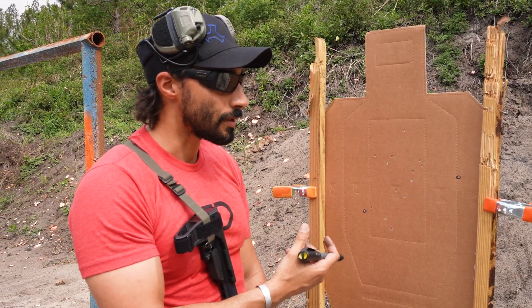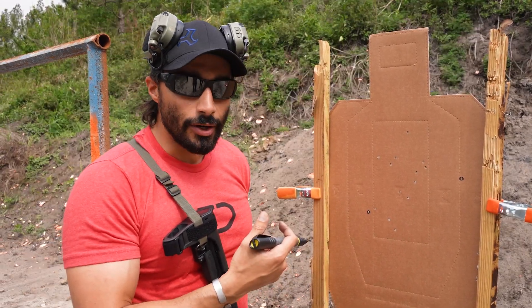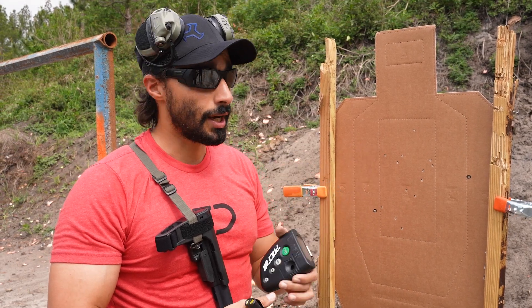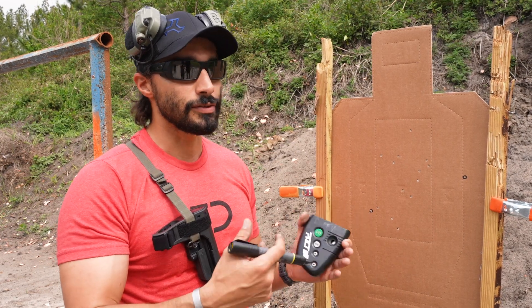Very challenging exercise. Give yourself a chance to do it, and to make it even better, go ahead and put it on a timer. Make sure you get your time, challenge yourself to faster times, challenge your buddies — get yourselves freaking better.